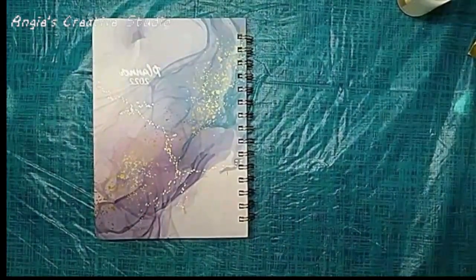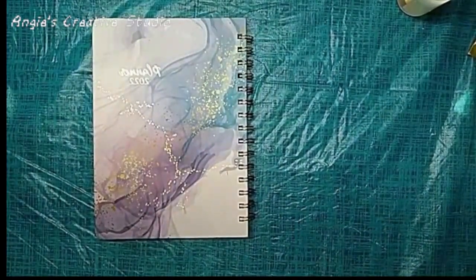Everybody's different. A lot of people don't like big bulky planners, and I get that.